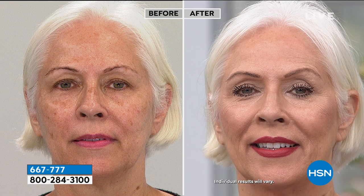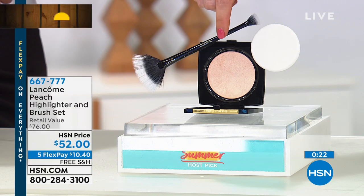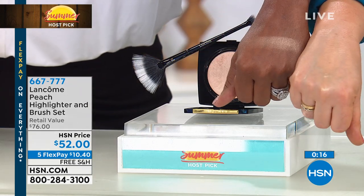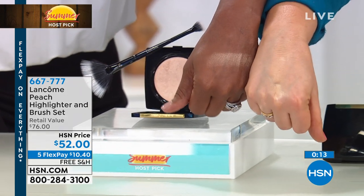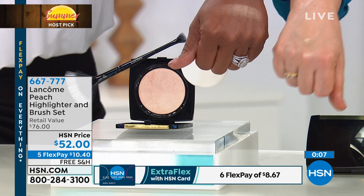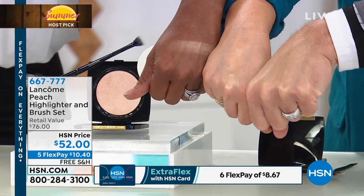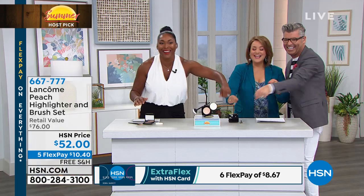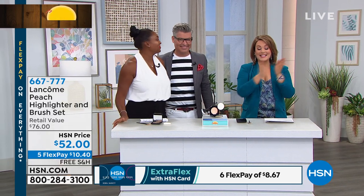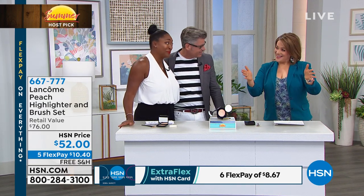You can see how beautifully it works on deeper skin tones too. For the peach highlighter with exclusive brush, item number 667-777. Remember: the brush alone is $36, the compact is $40. You can even dab a bit of lip balm in there. A little goes a very long way — don't over-apply or you'll look like the Tin Man!